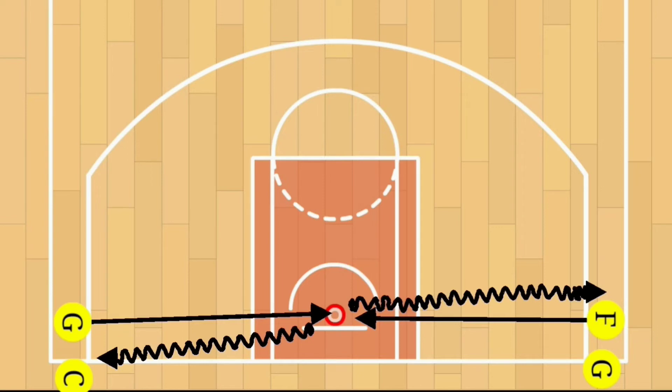Now if you want to make this easier, there are options for that. You can use only one line to avoid traffic flow problems, because this could definitely congest the drill. So if you want to make it easier, just use one line.